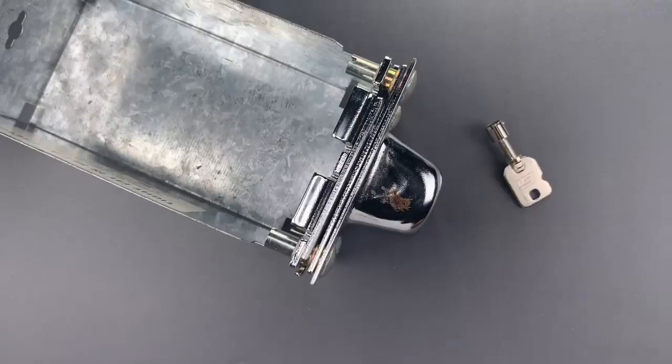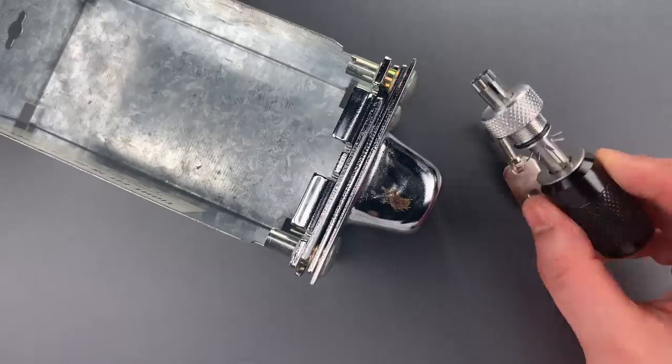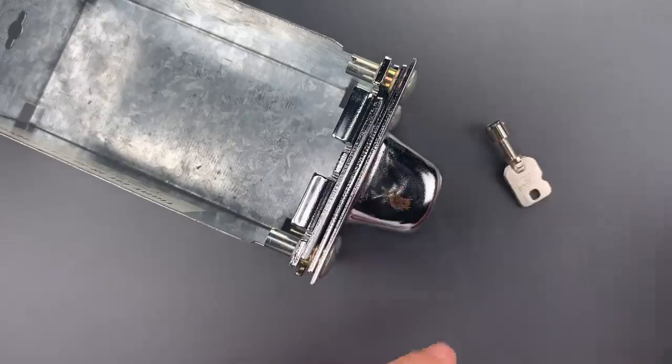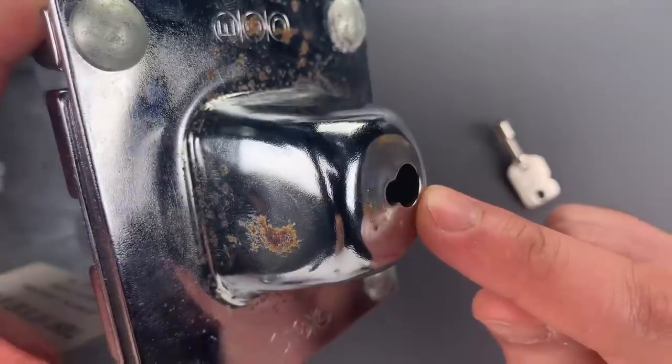This is the Lockpicking Lawyer and what I have for you today is a really interesting coin lockbox for a pay laundry machine. What makes it interesting is the fact that they managed to incorporate a cheap tubular lock that could normally be picked open in just a few seconds with a tool like this, and make it highly pick resistant. They did so by burying the core under a bubble of hardened steel and offsetting it from the main opening.